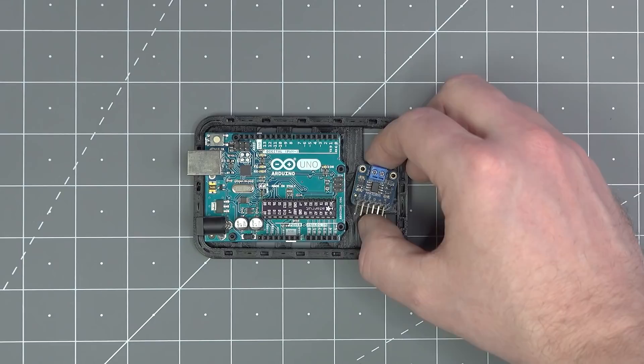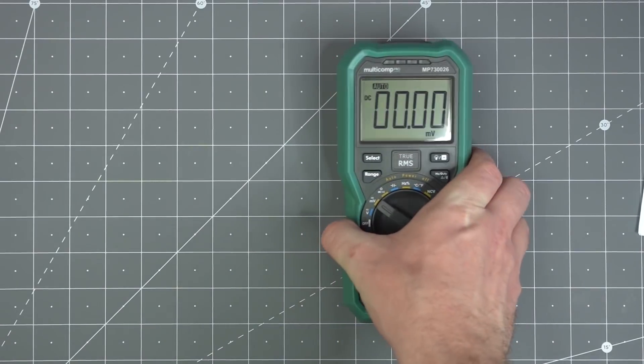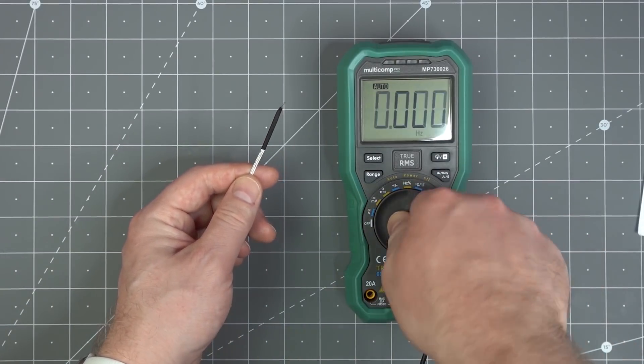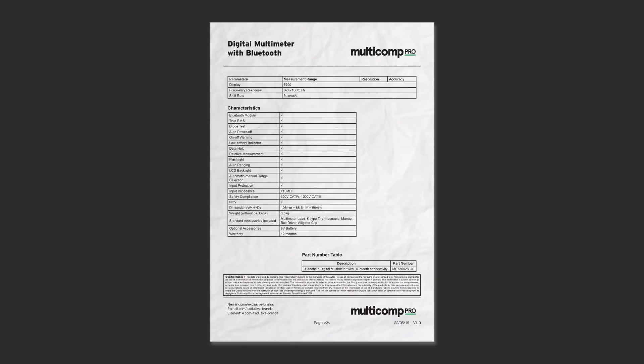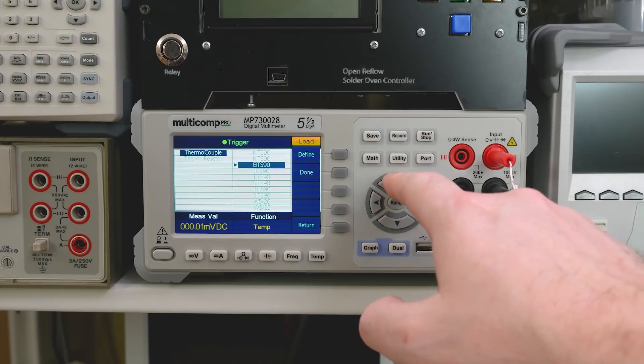You could use an Arduino with something like this Adafruit board, which is a thermocouple amplifier. Or you can use a multimeter designed for thermocouples. For example, this Multicomp Pro DMM comes with a Type K probe and has a mode for temperature. Handheld units are usually fixed to one type, while a bench DMM might have profiles for multiple types.